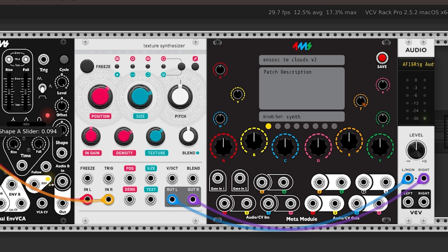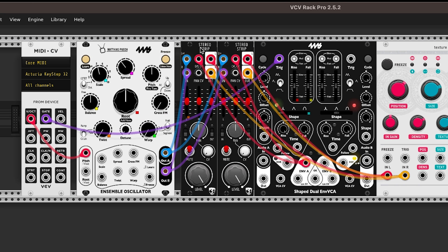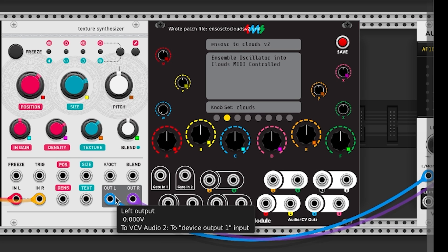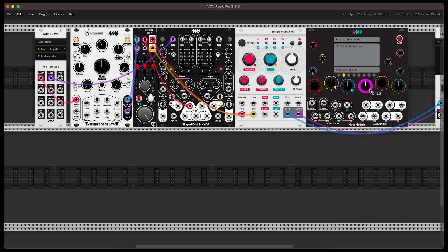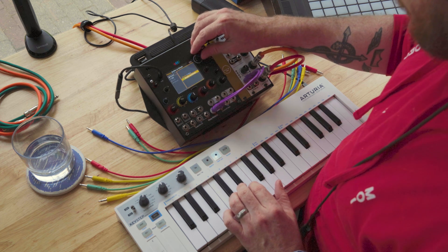From there, you start mapping things. Clicking the ring around each Meta knob allows you to then click another module's knob you want to control. Each Meta knob can have multiple connections, and each of those connections can be scaled with a custom minimum and maximum range — meaning each knob can be a single control for a synth or effect, or it can be a macro knob that scales a ton of controls at once. After you're done in VCV, save your VCV patch, then hit save on the Meta module within VCV, and it will create a file that you bring over to the Meta module via SD card or USB stick.